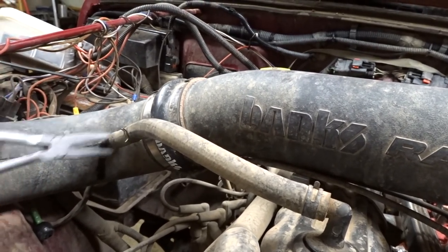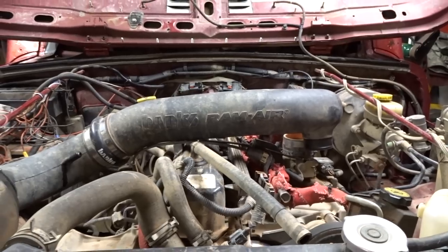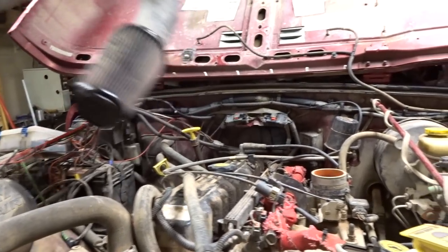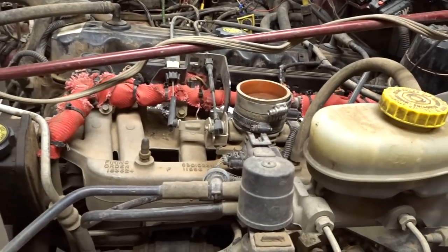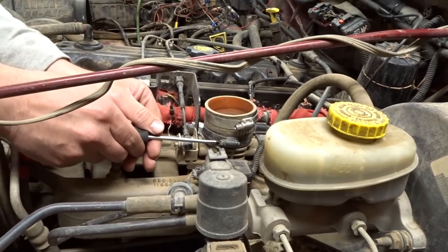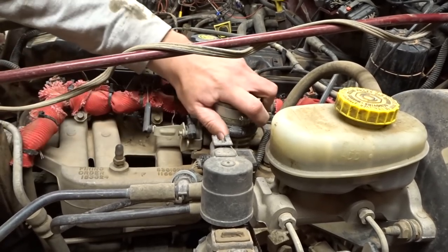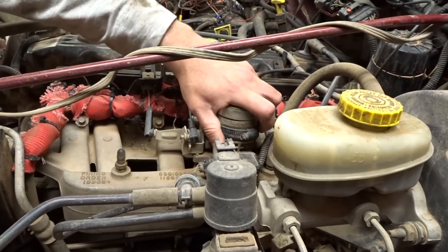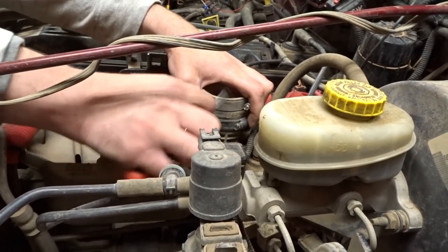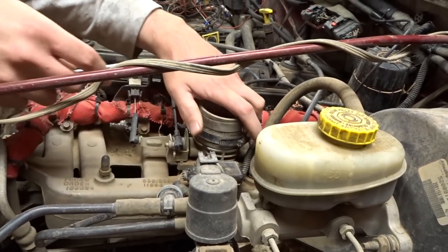No screwing around — I made those pliers for a reason. Let's pull that tube out; we just need to remove that lower boot. Nothing is worse than trying to remove something with a flat blade and stabbing yourself with it.